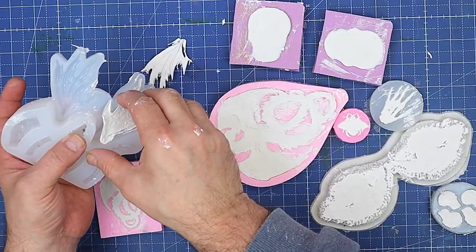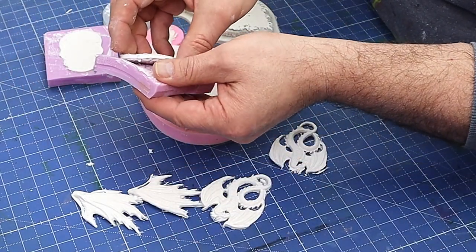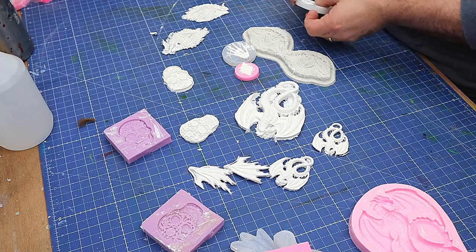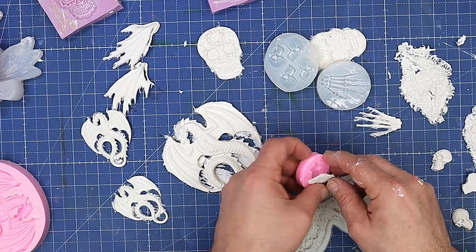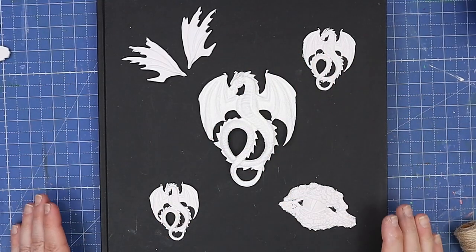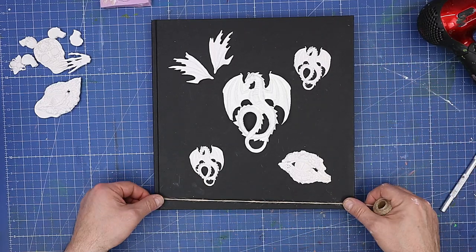They should come out of the mold easily — look how easy they're coming out! Be a little bit delicate with them at this stage because if they're even slightly damp you don't want to be breaking them. I've made more pieces than I need so I can play around with them on the book cover to see where I like them — it has taken on a lot of the detail as you can see, which is excellent.